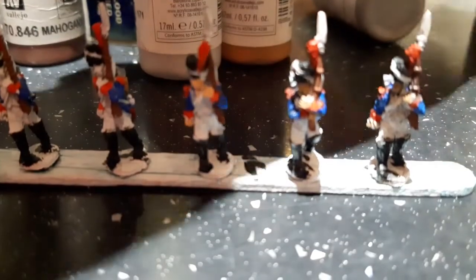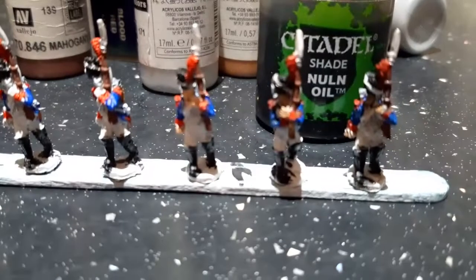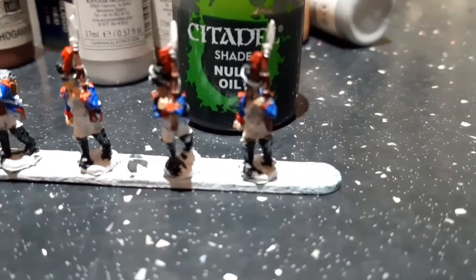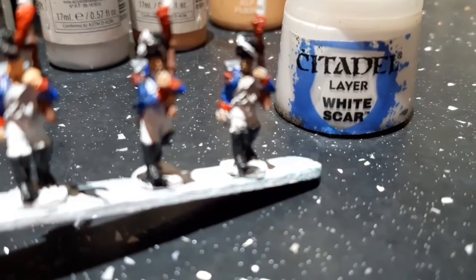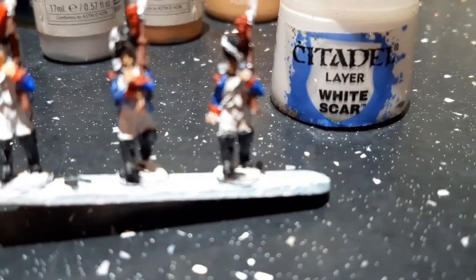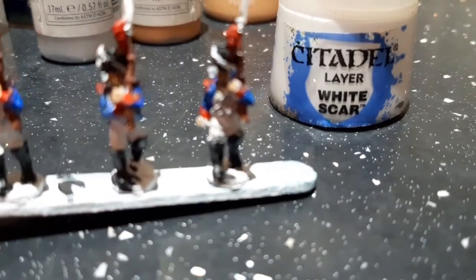I did the bayonet on the top and spun it back around again. Next I used Elf Flesh on the face and hands. After that I gave the whole thing a coat of oil.